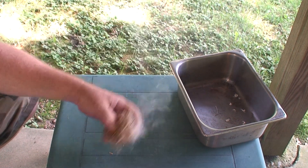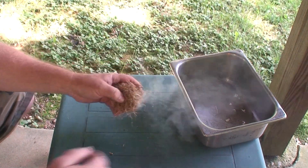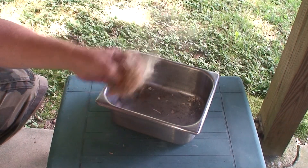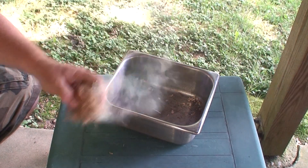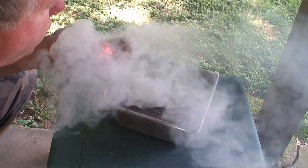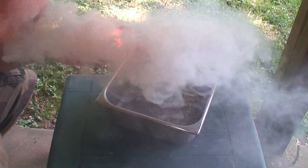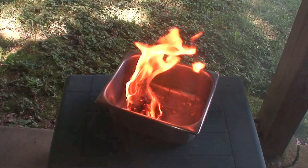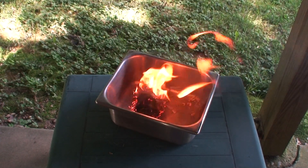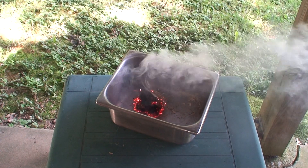The ball is going to get too hot for me to hold in a little bit. I'm going to drop it in the metal pan here. And that's how you make fire with a flashlight. This is my tinder ball.